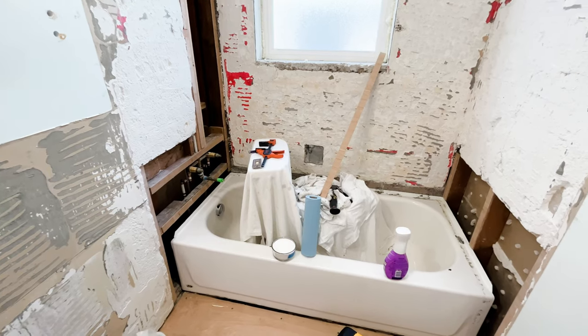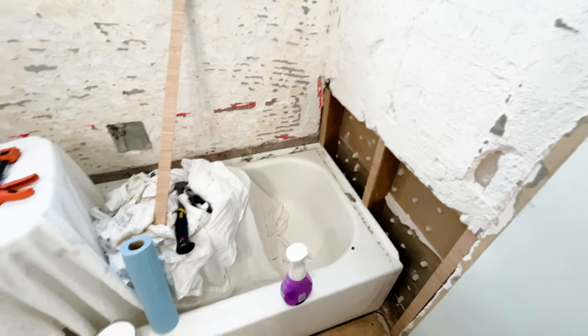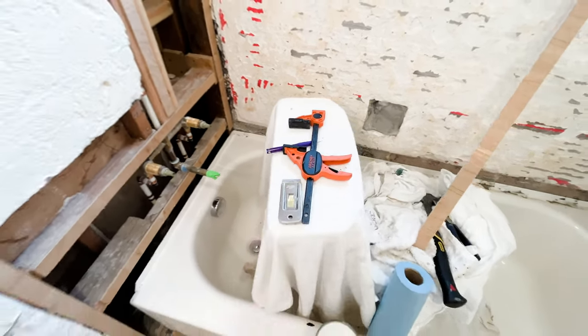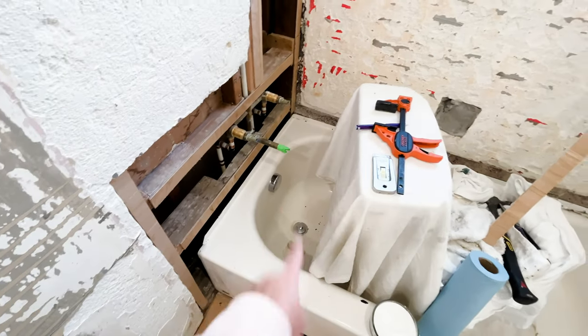Let's talk about cleaning the bathtub. What I've done is I've just sprayed the outside edge with some cleaner and I am using the razor blade to scrape it. As you can see, I've got this side pretty much done.